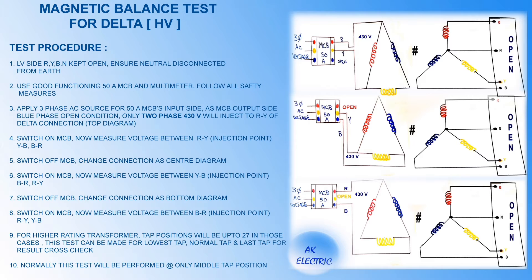Magnetic balance test for delta connection transformers. Have a look at the circuit diagram showing how the connections are made at three different stages. Now let's go through the test procedure one by one.